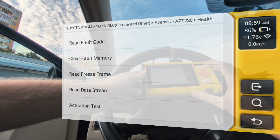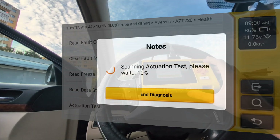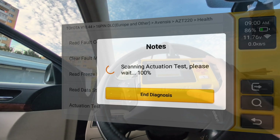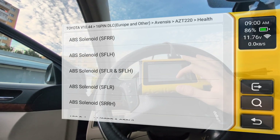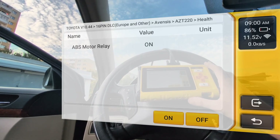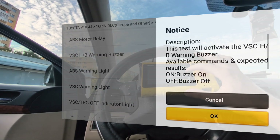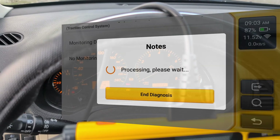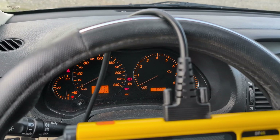Then we can enter other systems — for example, let's go to ABS actuation tests. Every module comes with different bidirectional tests. Here you can see a bunch of tests about the ABS system. For example, I can turn on the ABS motor relay just with my scan tool, or activate the warning buzzer — and now you can hear it. I can even activate my brake warning light. There are a bunch of different tests for every module.